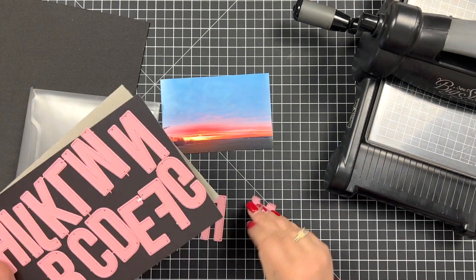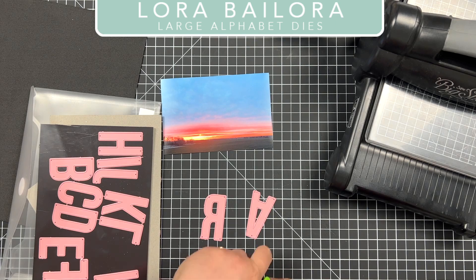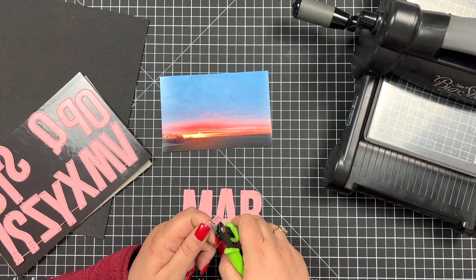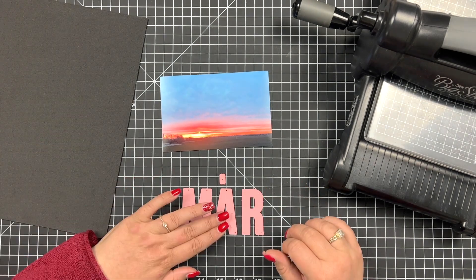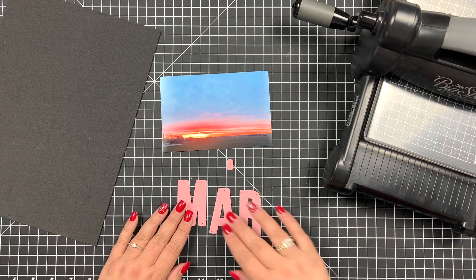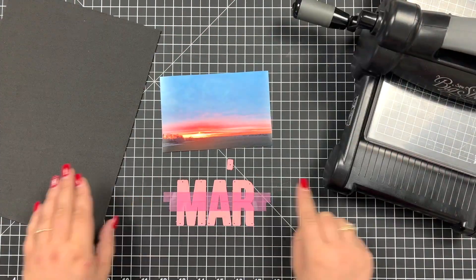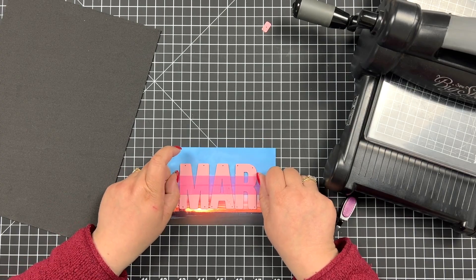First off I'm going to get the alphabet die from Laura again and I'm going to pick out my three letters for the month. In German, March is März, so I needed two dots above the A as well, and I'm just straightening the letters and securing them with a little bit of tape so that I can save time.